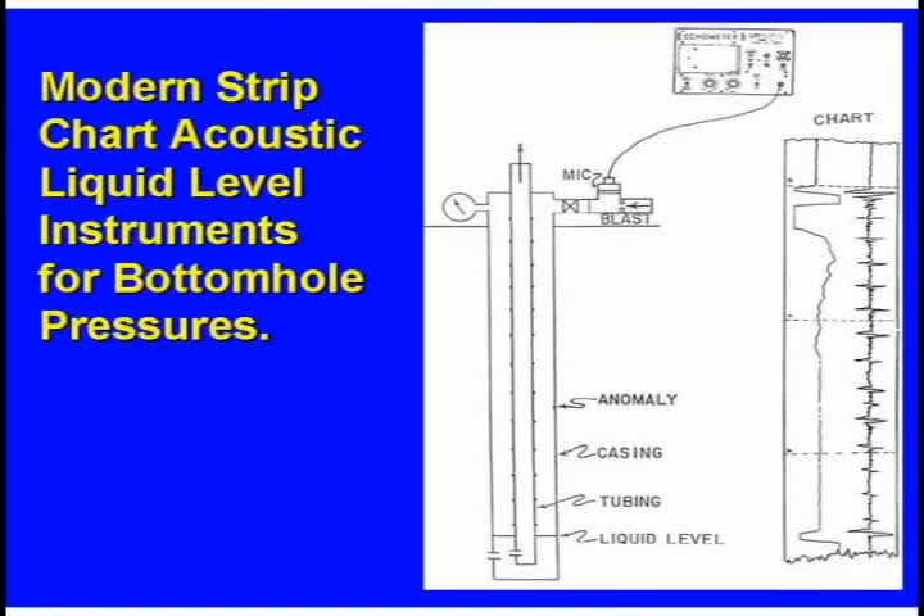Lately, because they're so cheap to operate, you use a gas gun. You put a little bit of CO2 — a very safe gas — and release it into the well. That pulse travels down the well, and every time it goes past any change in area, it reflects back to the surface. If you have any anomaly down there — paraffin, a liner, a hole in the casing — it'll send back a signal.